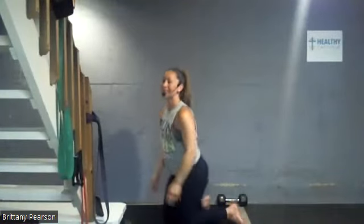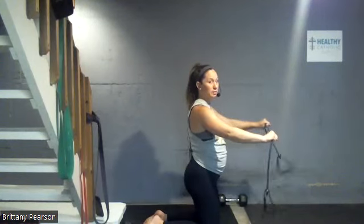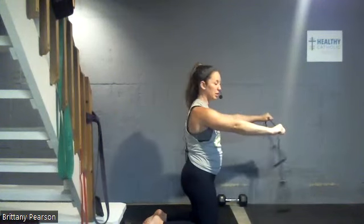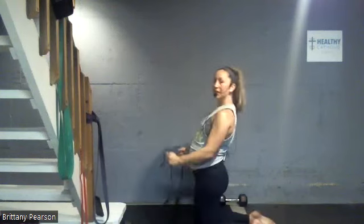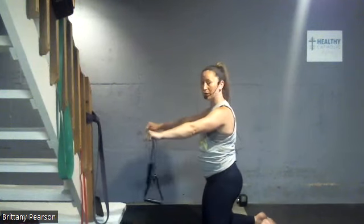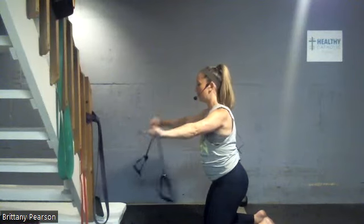Now we're gonna stay on our knees — kneeling band pull apart. You have a choice here: palms up or palms down. Palms up is a little more bicep; palms down is a little more shoulder. Grab your band where you have enough tension that you're gonna feel this, but not so much that you have to bend your elbows. Shoulders down away from ears, arms already straight — you're pulling that band as wide as you can toward the center of the chest.